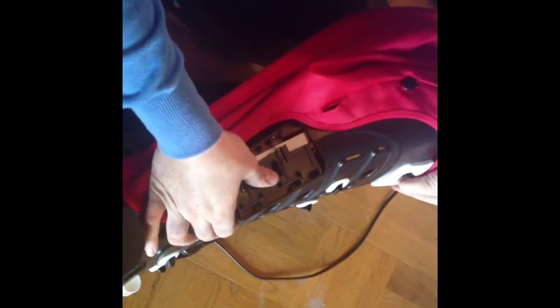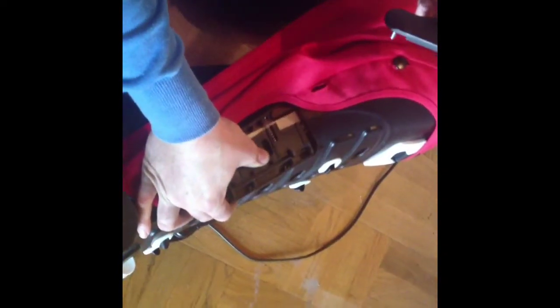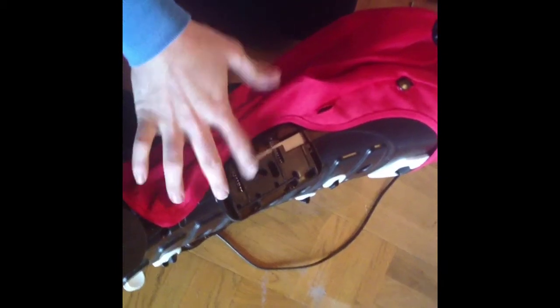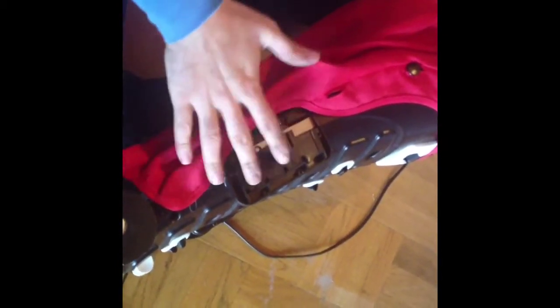As you pinch in on this, the mechanism pulls this back, and this allows it to slide along here and fit into different grooves, which are the various positions of the seat. Now the part that has gotten messed up does not involve this mechanism at all. So as long as this plastic piece is in order and is not too damaged, you can leave this alone.